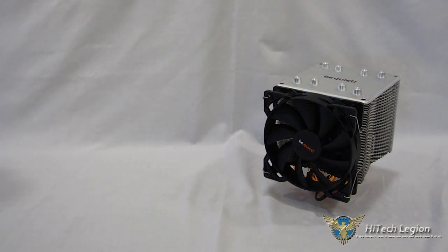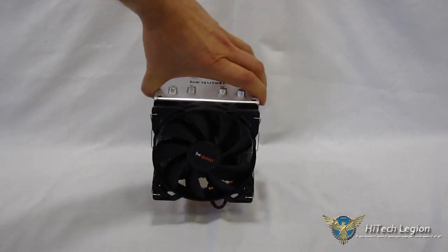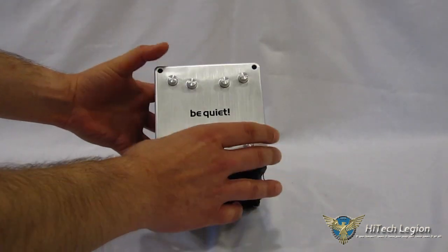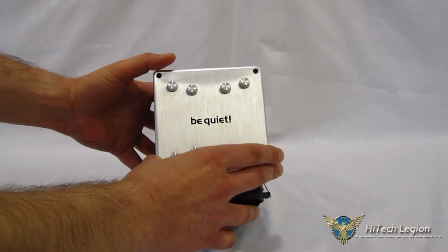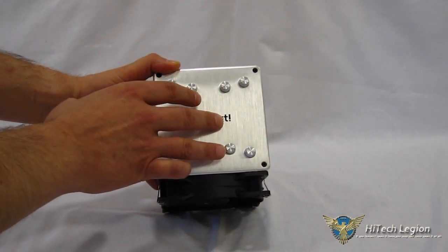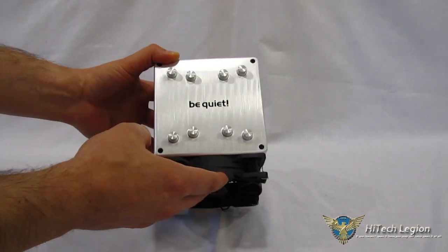Now let's take a look at the Shadow Rock 2 itself — a very interesting-looking piece. The first thing that stands out, besides the fact that it's completely square up top, is the brushed aluminum look on the top plate with the Be Quiet logo. Really nice-looking tops on the heat pipes themselves.